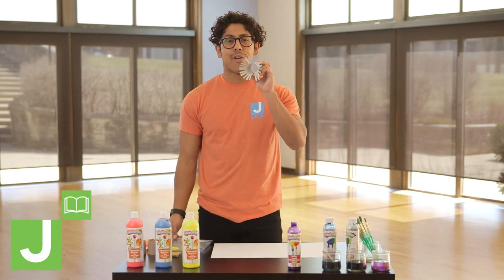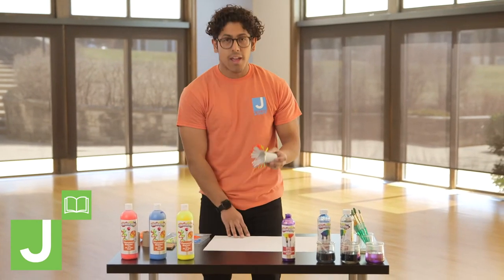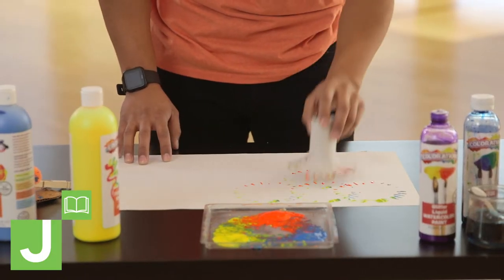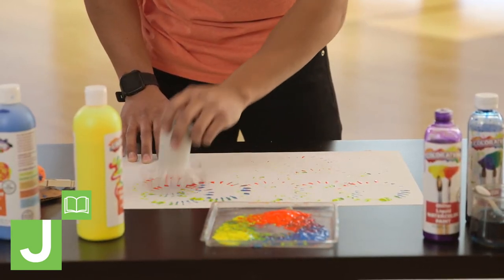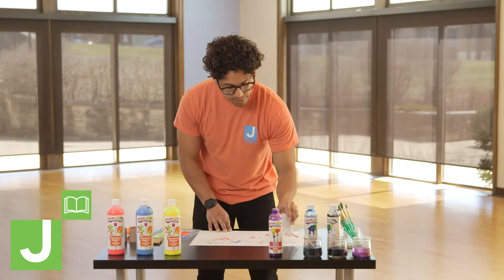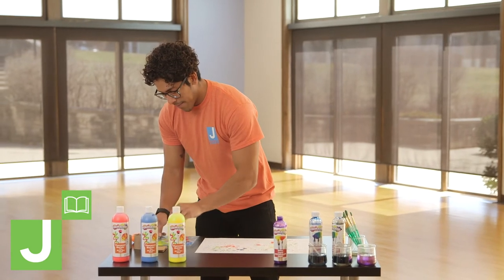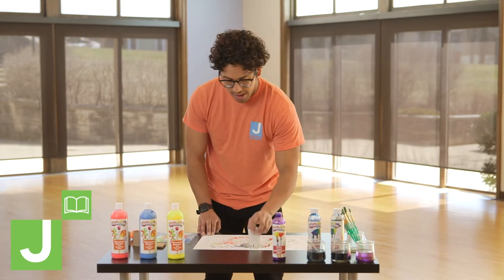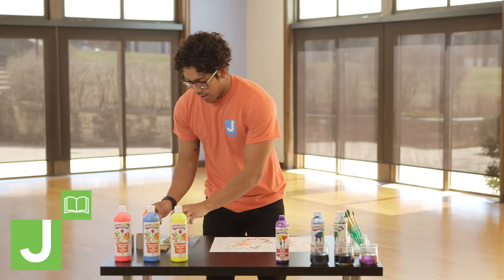We're going to take our paper tube and dip it in all the colors. Then we're going to apply our paints little by little on the paper. We want it to be as colorful — kind of like a firework show. That's the premise for this project. As we keep going, you're going to start to see how all of these little shapes and colors add up and look very textured. That's with our little paper tube.